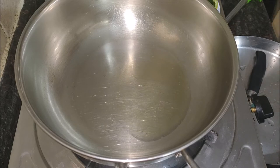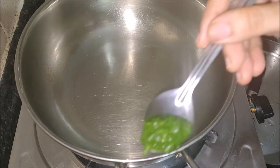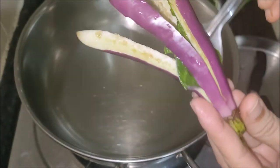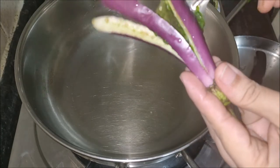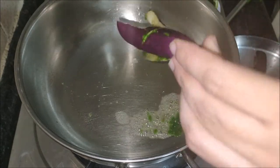If required, add a few drops of water while grinding. Do not add more water or you cannot stuff it. Here I have taken a big bunch of coriander leaves and four green chilies.